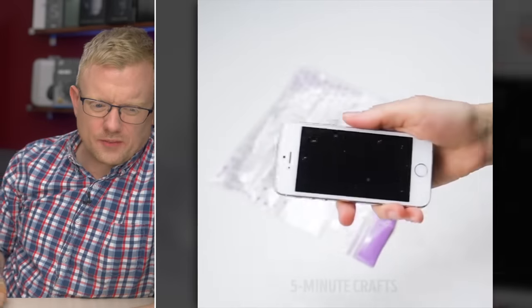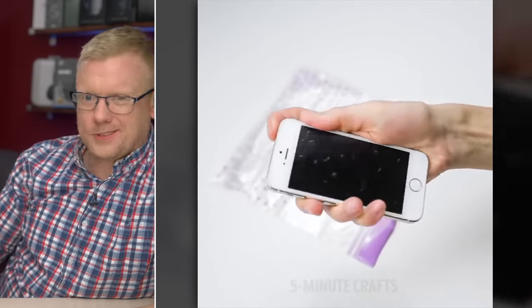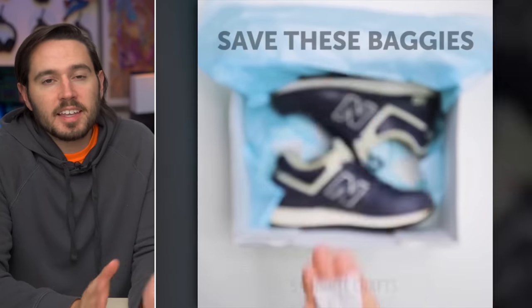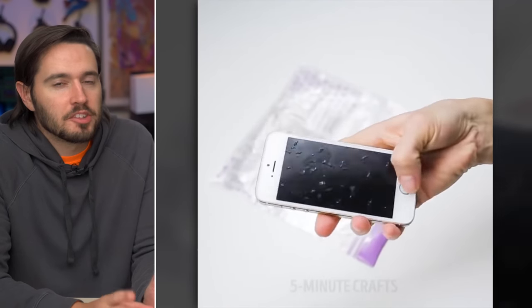So they're saying to save the little packets that come in packages that keep things dry — good advice. And put it in a Ziploc bag? Hit or miss with a Ziploc bag. Well, it's better than rice, at least. They say it saves a wet iPhone — actual results might vary.